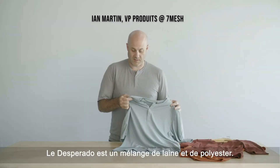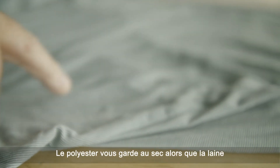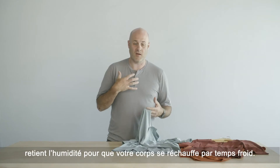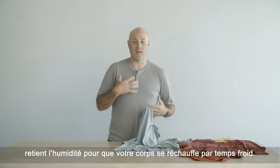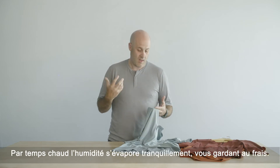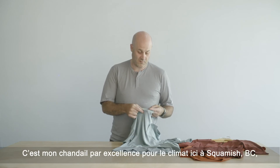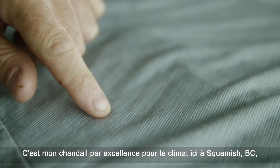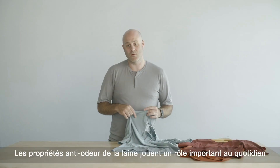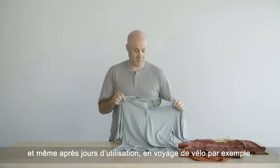This is the Desperado. The Desperado is a combination of wool and polyester — polyester to keep you dry, wool to hold that moisture, and your body kind of either heats up and keeps you warm during cold weather, or it slowly evaporates in hotter weather and cools you off a little bit. This is my go-to for most climates here in Squamish because of the combination, and you also get the anti-odor of the wool playing a big factor to keep this thing smelling fresh for multiple days.